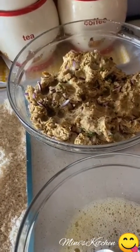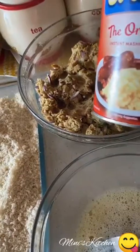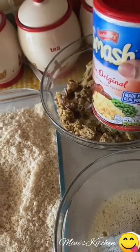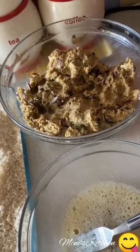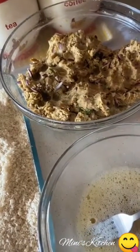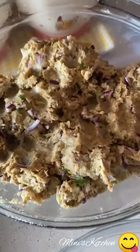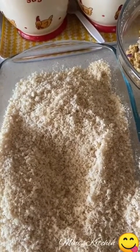We will put the potato in the pot with a little bit of salt. Add some salt and texture and form. Add some breadcrumbs, bread, and mix.